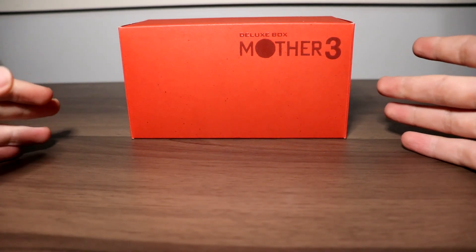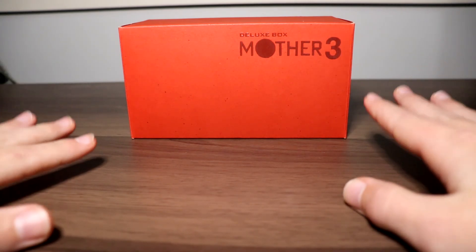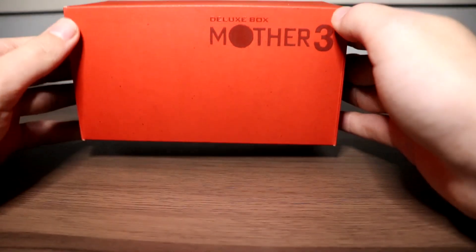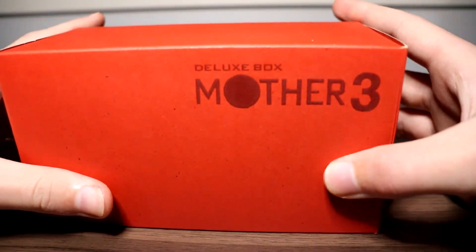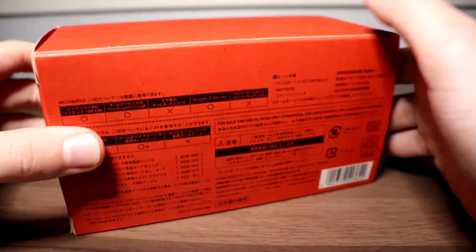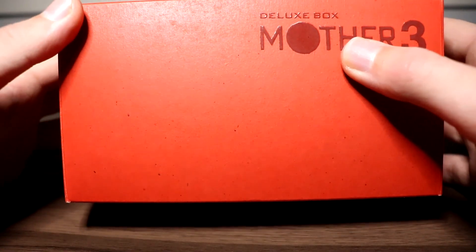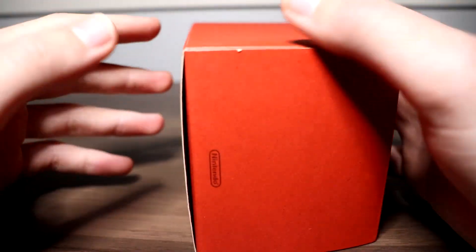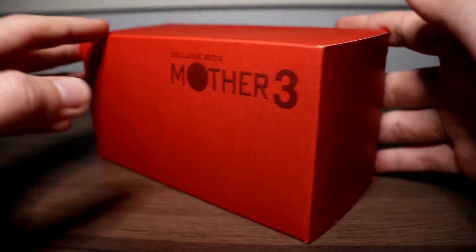I'll be quite honest — I forgot to hit record, so this is the second take. But welcome to the Mother 3 Deluxe Box. This item is gorgeous. On the outside, the box just says 'Deluxe Box Mother 3' and 'Nintendo.' It's a bright red box with little splotches that I believe are part of its aesthetic, since they match the box color exactly. The box isn't in perfect condition, but there are only a few scuff marks that are hardly noticeable.